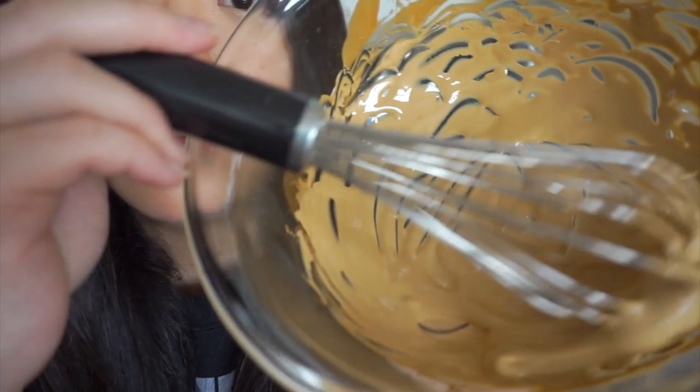Oh my gosh — look at that, it's pretty thick! I got some fat-free milk — this is the first time I'm having dairy in about half a year. Alright, let's try this!